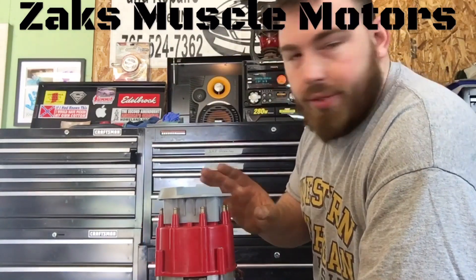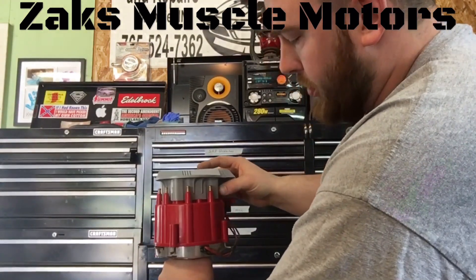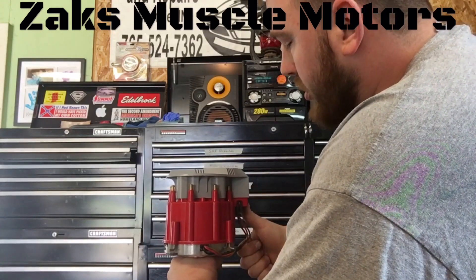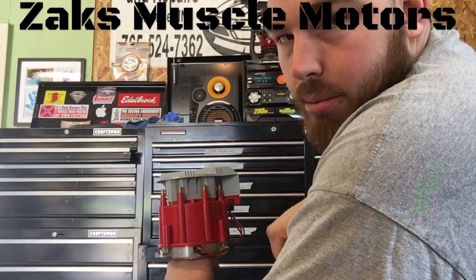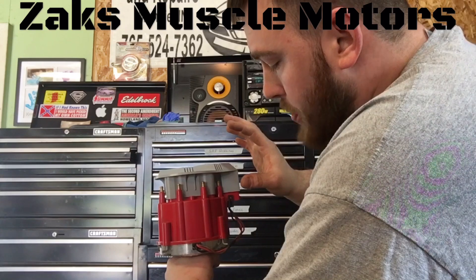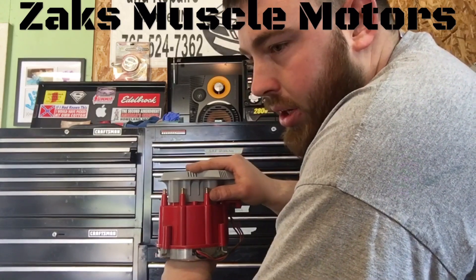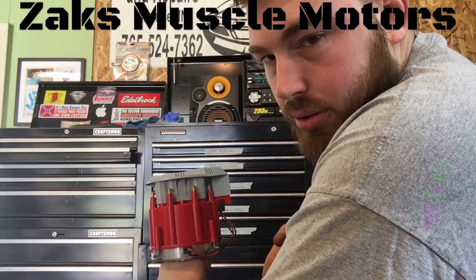Once you have it set at top dead center, your wires are going to be coming off of here. You've got 12 volts going in, and you've also got a wire that comes off the left-hand side that can go to your tach and run your tachometer. What you're going to do at this point is start putting your plug wires on. The firing order again is 1-8-4-3-6-5-7-2.